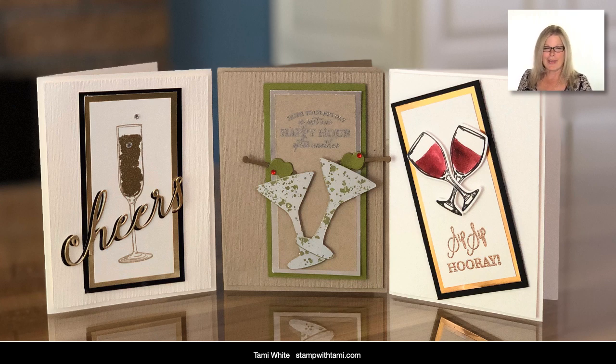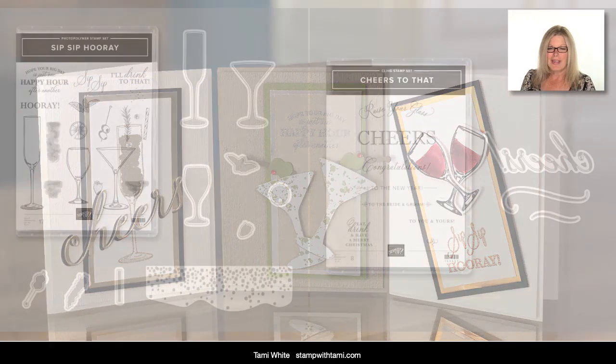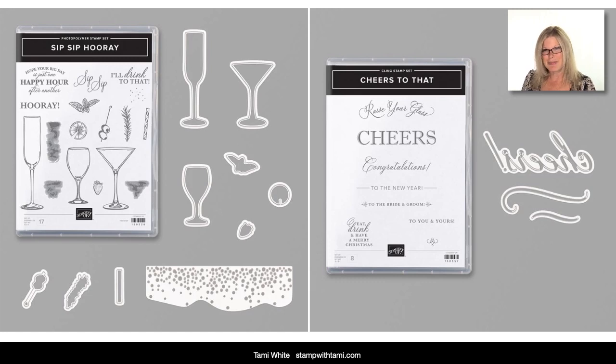We've got our champagne glass, we've got martini glasses, we've got a wine glass — I'd love to hear which one is your favorite. They look even better in person than they do in this photo. These are the bundles I used: there's the Sip Sip Hooray, which has the actual dies that match the stamps — you can use them together or separately. And then there's the Cheers to That stamp set bundle, which has the word Cheers and a little swirly — we're gonna use that too.